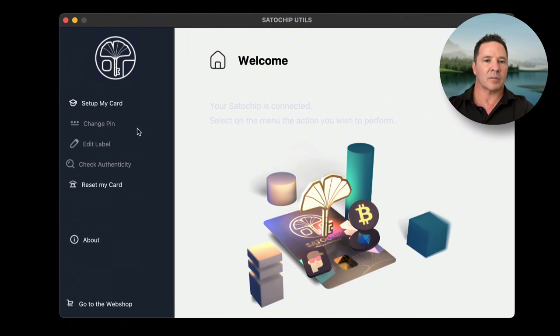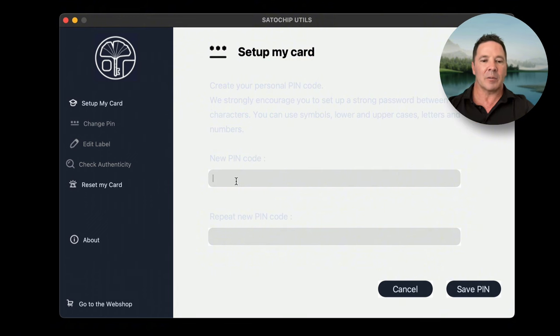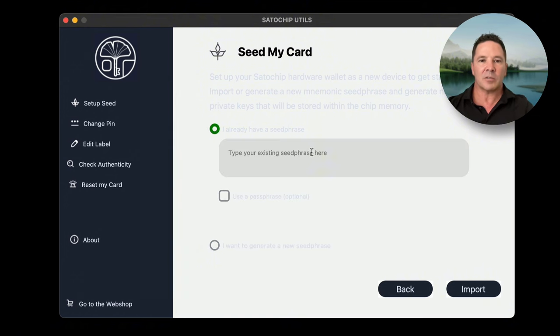I'm going to use this utility app and show you how it works. Select 'Set up my card.' The instructions are in a very light font, which is a bit silly. Enter a new pin and save it. Now the pin unlocks access to the secure element chip on the card and opens up different menu selections. Press Setup Seed — it asks if you already have a seed phrase or want to generate a new one. If you have one, you can paste it in. If you have a passphrase, you can enter it here.